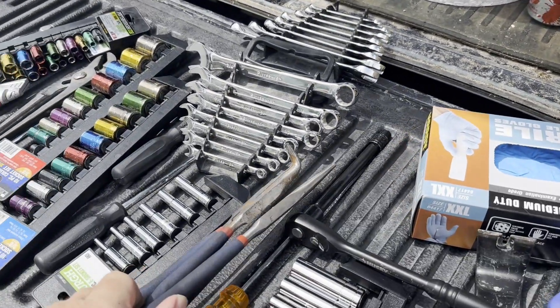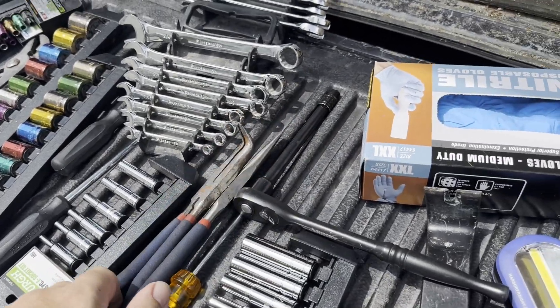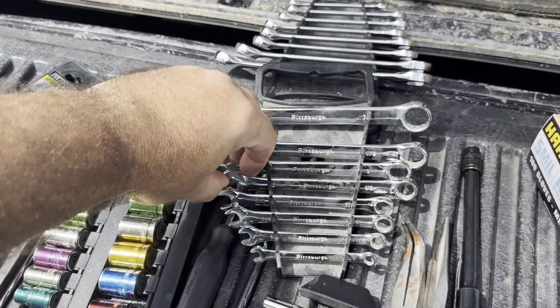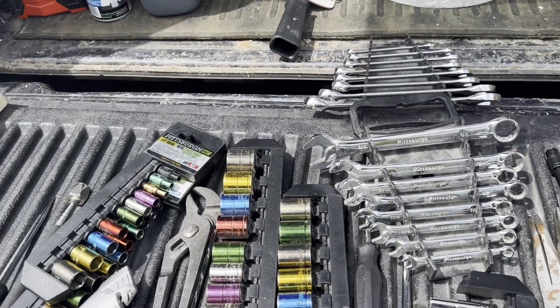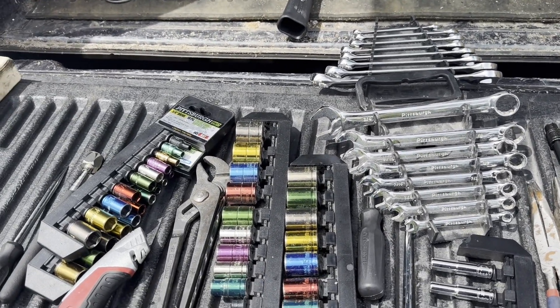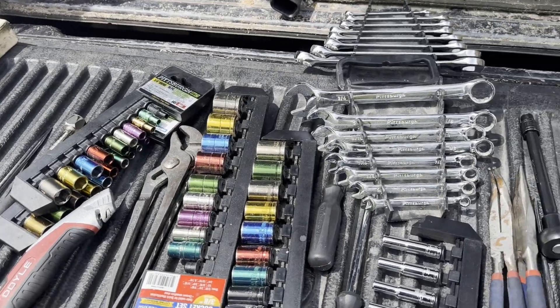Some needle nose pliers were helpful, and I had a half-inch open wrench for taking the battery terminal off. That's pretty much it for what's going on there.